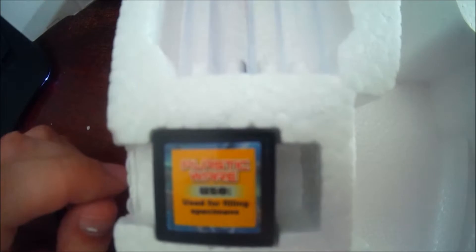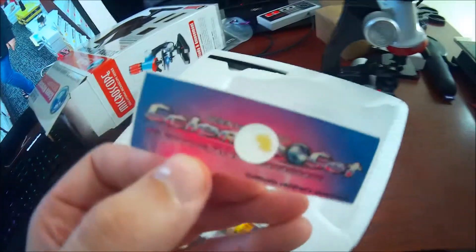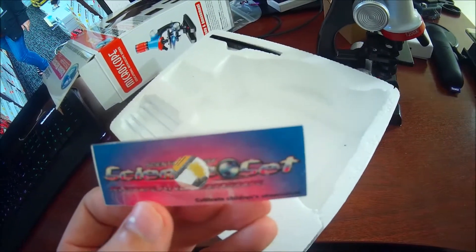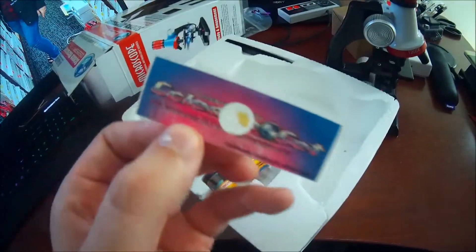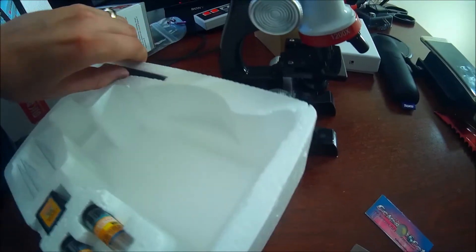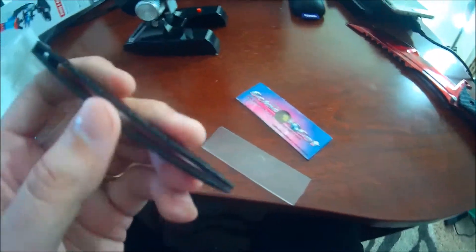And what else we got? We got plastic ware used for filling specimens. We got a collection bottle and another collection bottle. And what is this? Wow, these already got specimens in them. This is the Science Set Cultivate Children's Observation. I don't know what's in this one, but they already got a specimen for us, which is cool. And here you can fill your own specimens. So exciting — we're actually going to do that. We got a tweezer right here and we're going to put something cool in there and have a look. So get ready.